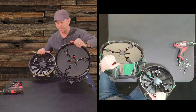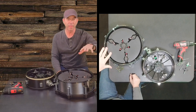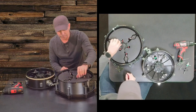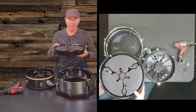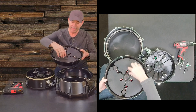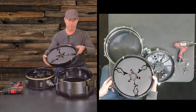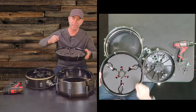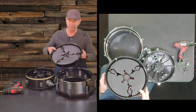Now we've got both drums open. You can see here — I'll leave it on the overhead cam — Roland says we've got eight sensors across the head and the rim. What they've done is built into this plastic basket — which I can carefully take out here — four positional sensors, and then sensors built into these plastic components that are snapped on with this metal piece here. It's going to pick up the outside rim shots. You can hit it as a rim shot, cross stick, or just on the head. It's very interesting what you can do with this kind of drum — very dynamic, very sensitive.